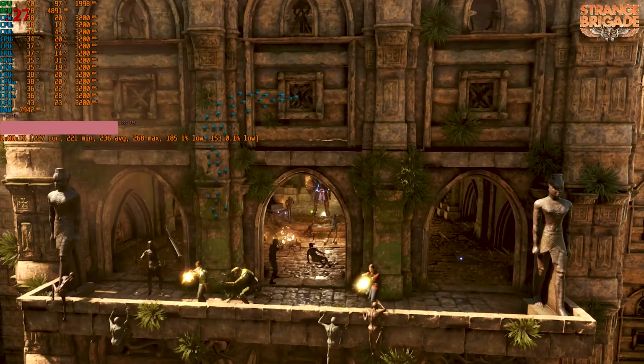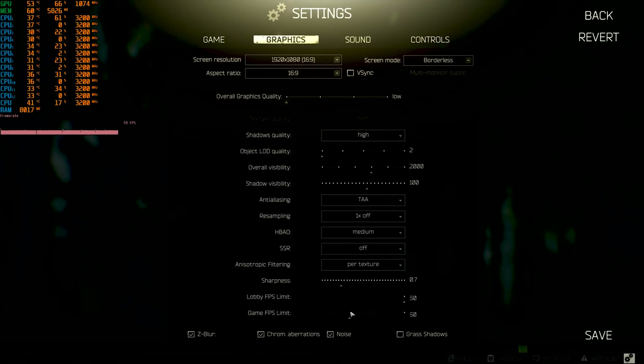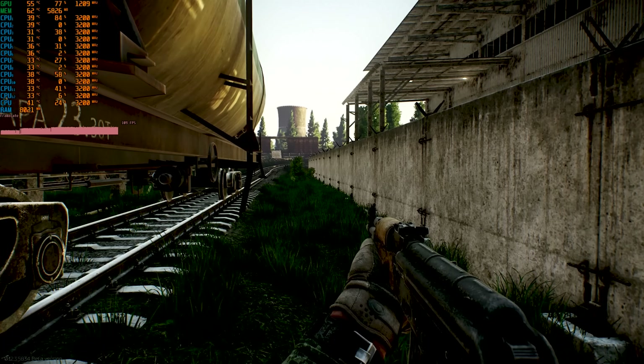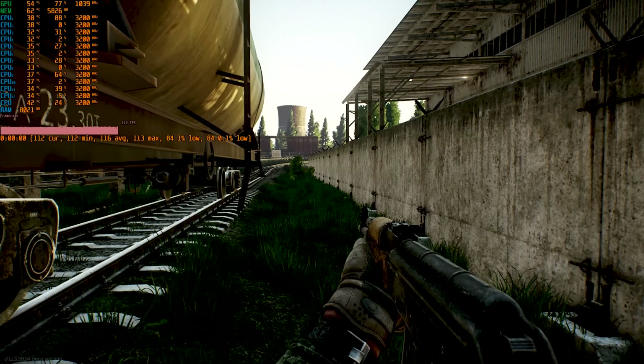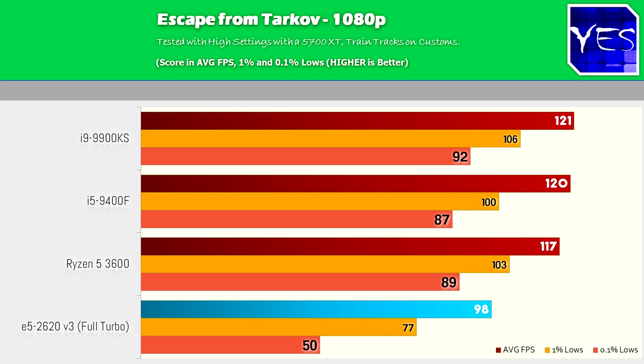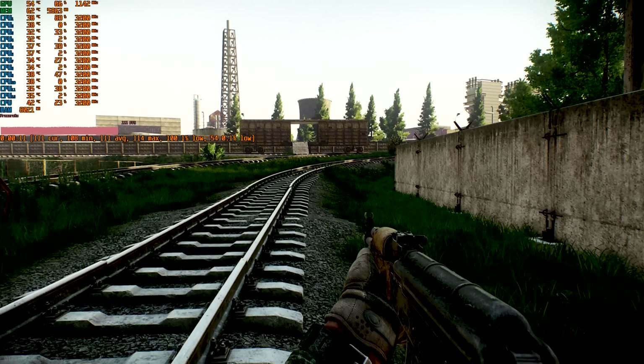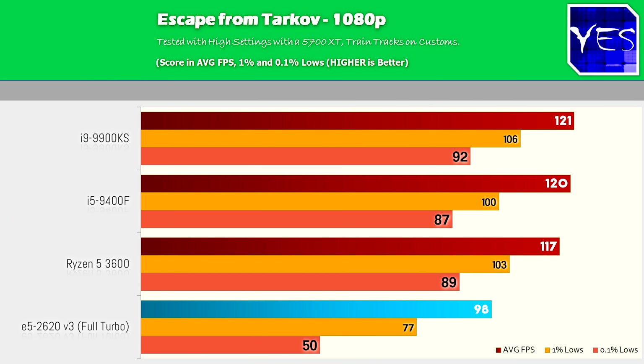Next up we've got Escape from Tarkov. When we maxed it to 120fps cap at 1080p high settings, the 9900KS got 121 average FPS — for some reason it just kept trying to break the limit. The 9400F got 120, Ryzen 5 3600 got 117, and the 6-core Xeon — the little $20 option — did surprisingly well with a 98 average FPS, with 1% and 0.1% lows that weren't inherently bad. So basically, for 20 bucks you're getting smooth gaming.